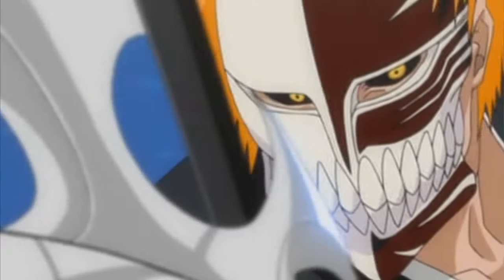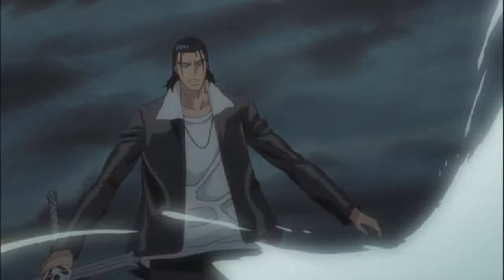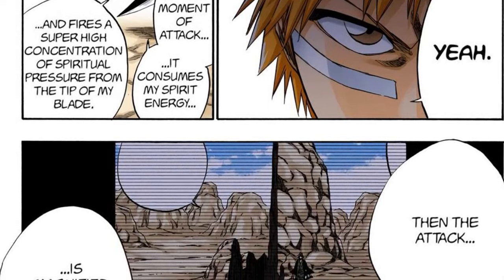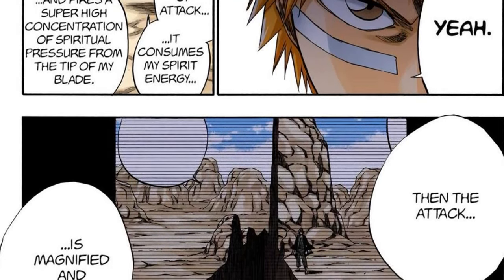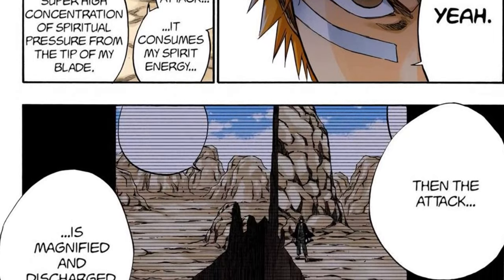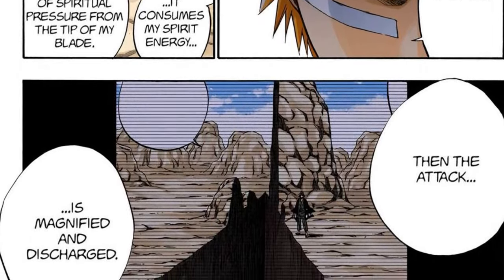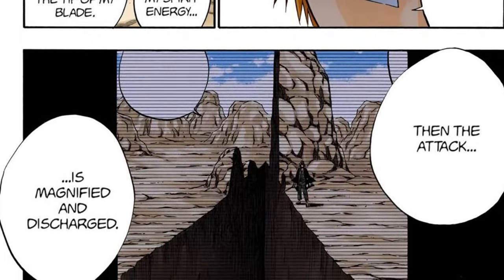Like many Shonen heroes, Ichigo has one technique that he uses throughout the story, which is the Getsuga Tensho. Even the mechanism of its work is simple compared to some other Zanpakuto techniques. Zangetsu consumes Ichigo's spiritual power in order to release a very concentrated Reiatsu from the tip of the blade. As was mentioned in the novel, Zangetsu's weak point is that it consumes Reiatsu to a great degree. However, the way the technique works is no more than the tip of the iceberg, and this is because of several reasons.